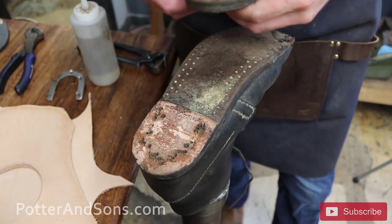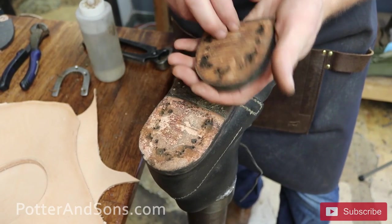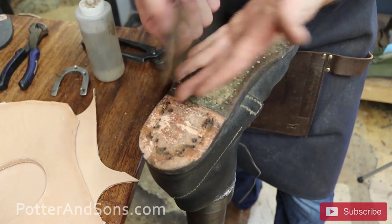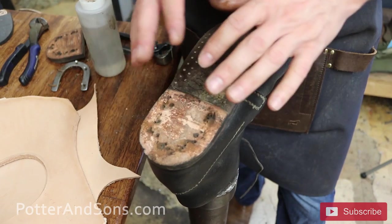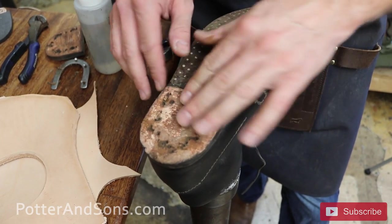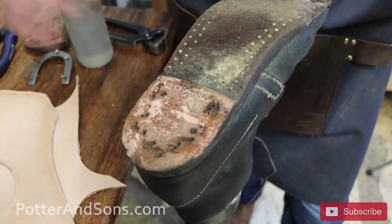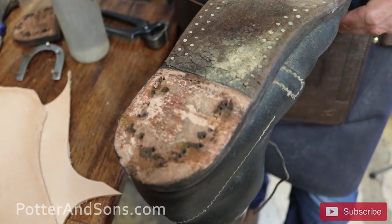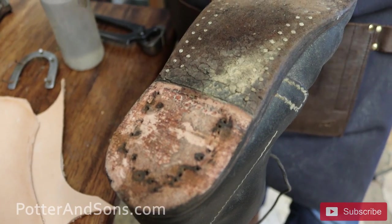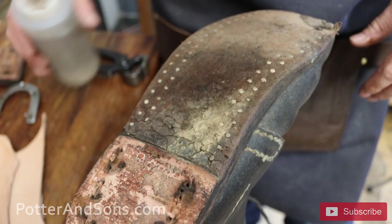Alright, so we've got the block off. I've already taken what we call the top lift off, but it was all leather — this whole thing is leather. They didn't have concrete back then; cobblestones was about the worst you had to worry about. This is mostly made for walking on dirt roads or grass. We're going to make some new blocks out of some new veg tan leather, and let's get this sole off.